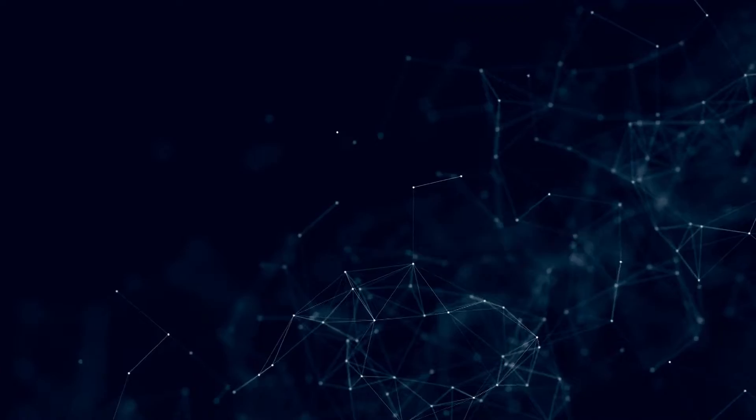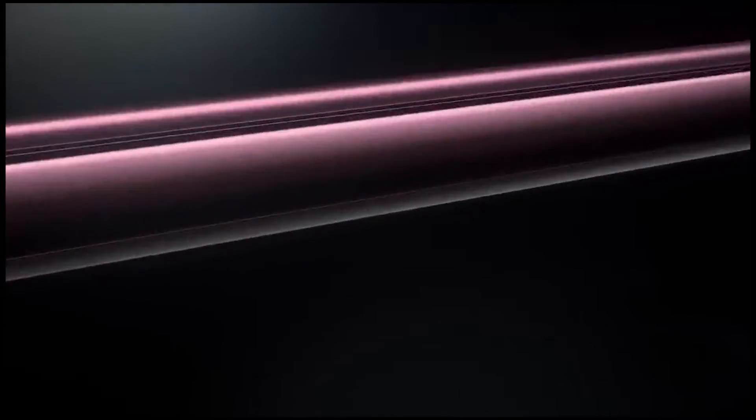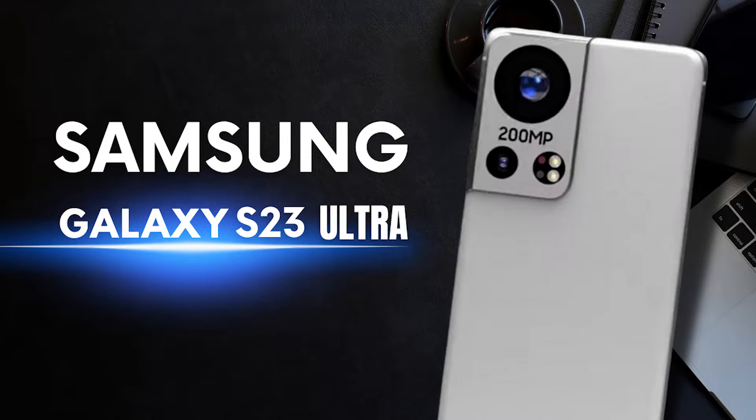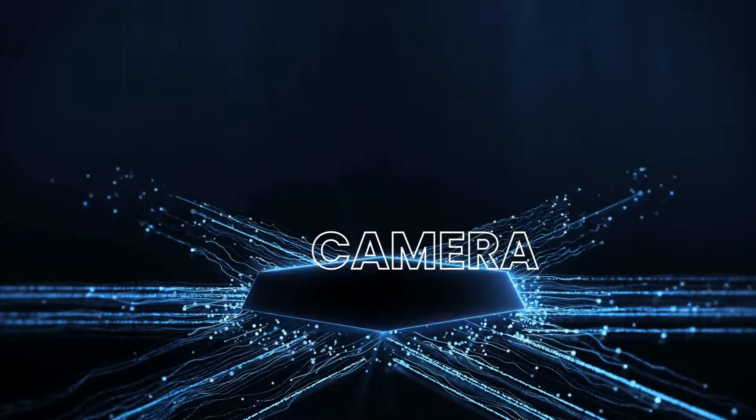The S23 Ultra display size is 6.8 inches. The S23 Ultra camera is a 200MP sensor, similar to the S22 Ultra.